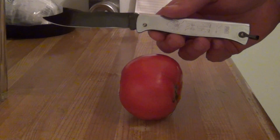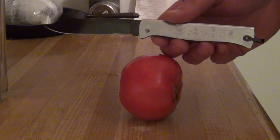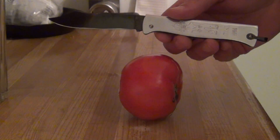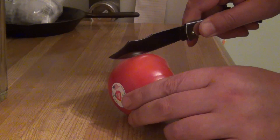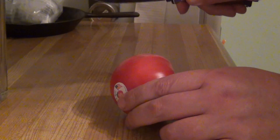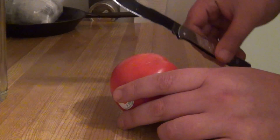Extremely easy to sharpen. It takes a very high polish almost trivially, because it has a very low carbide volume, and so you can easily obtain a finish which push cuts straight into a tomato. No slice, no draw — straight push cut.